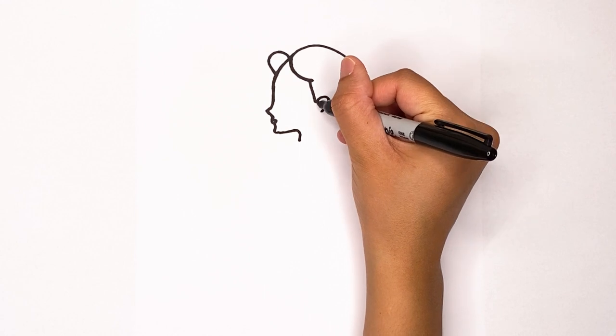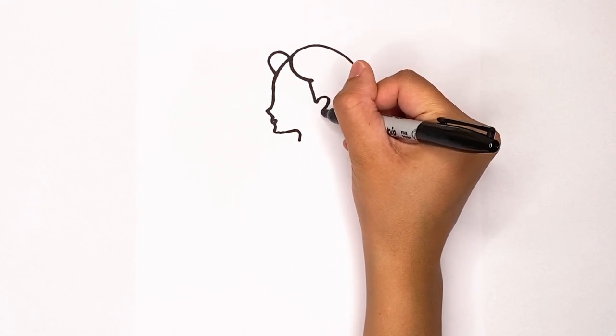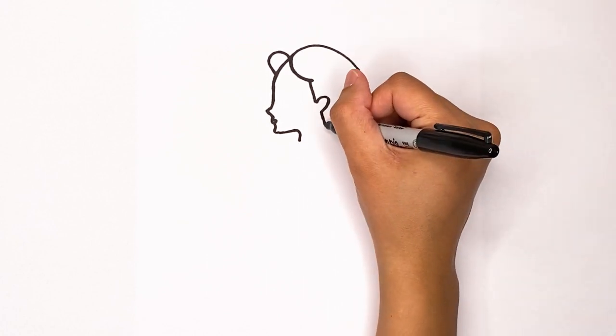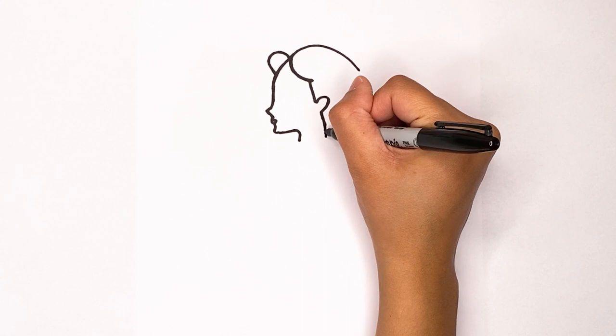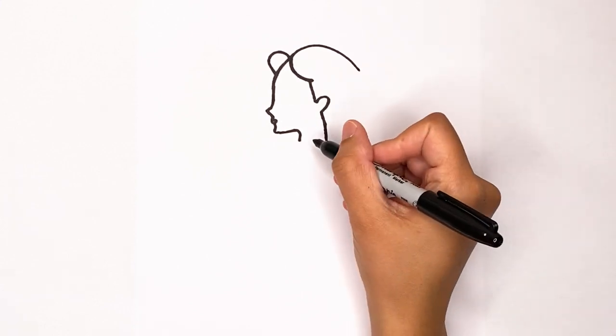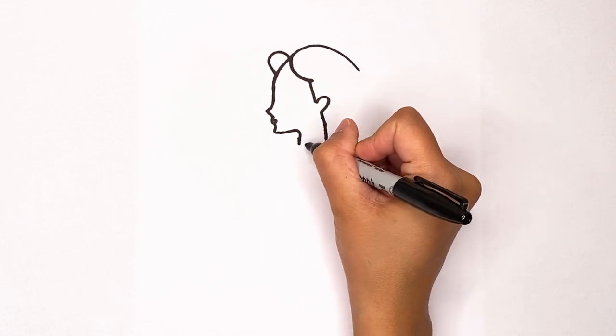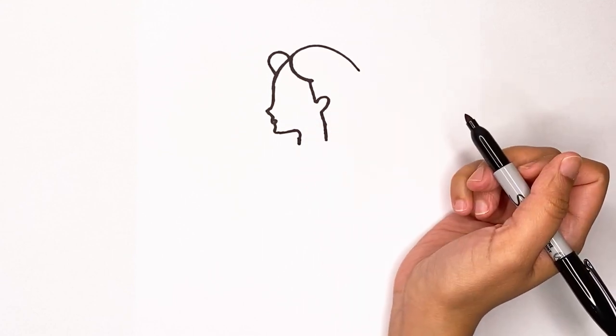So now from this side, we're going to make a line down just like that. Then keep going down and inwards — this will form her neck. Keep going so these two lines match, and that'll be her neckline.